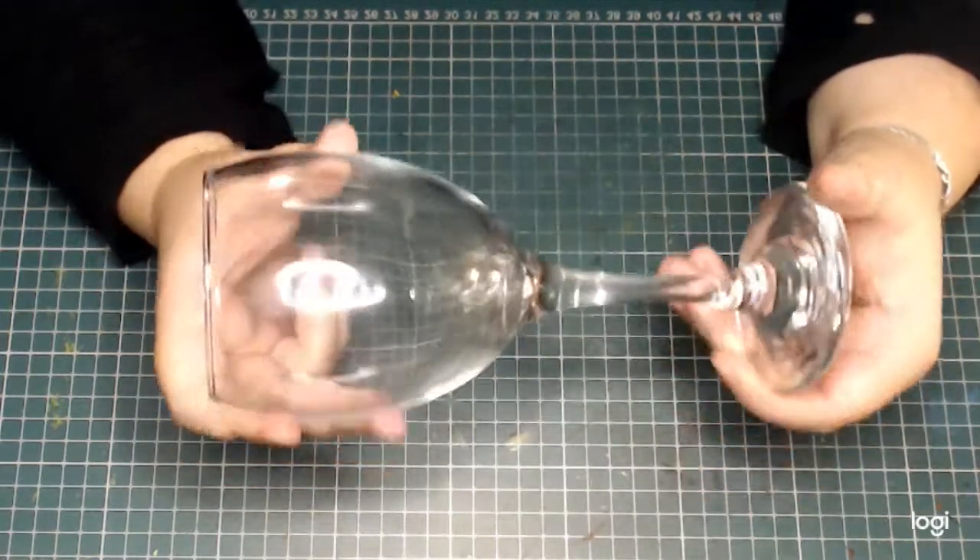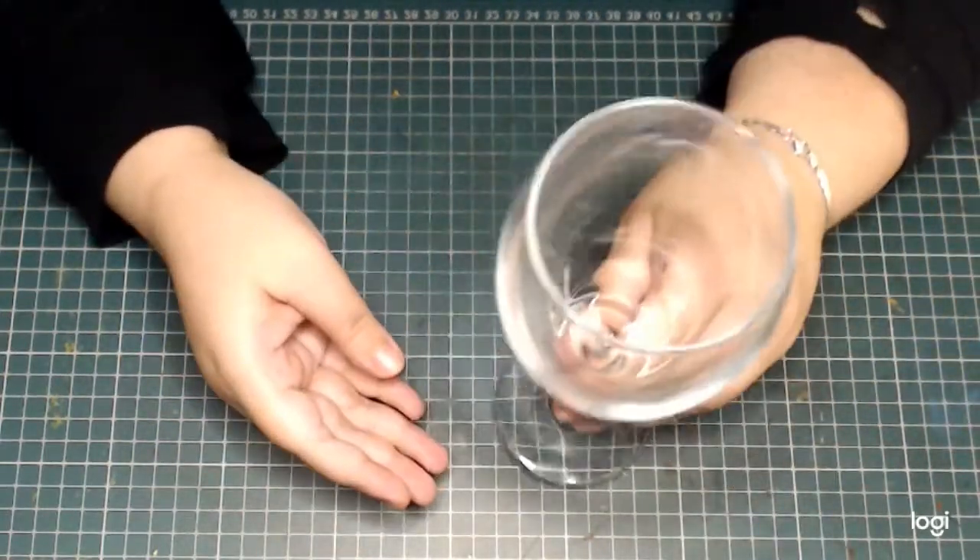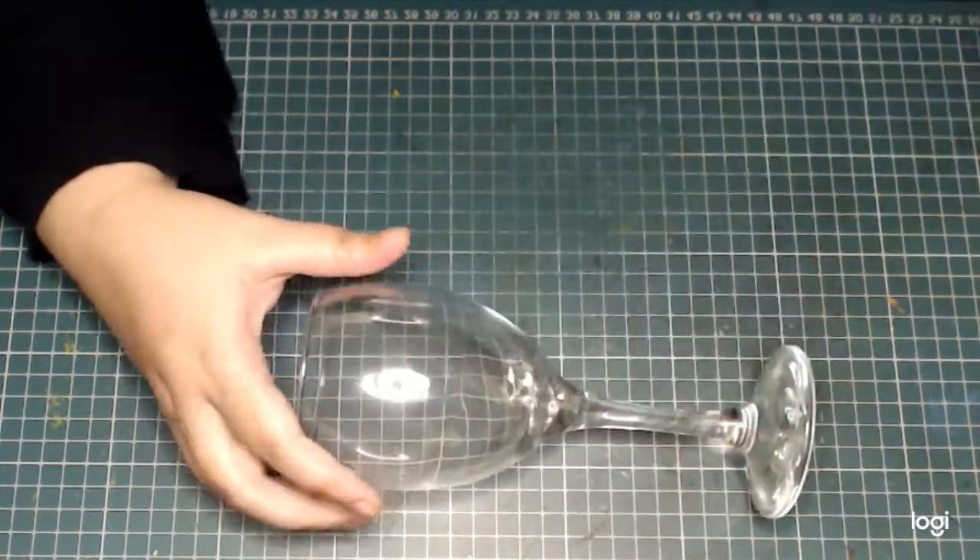I started out with a normal wine glass. I didn't use one from my home — I just bought one very cheaply from a secondhand store.